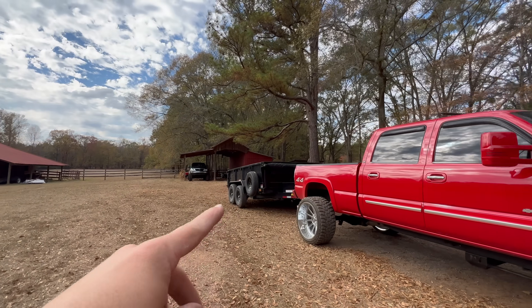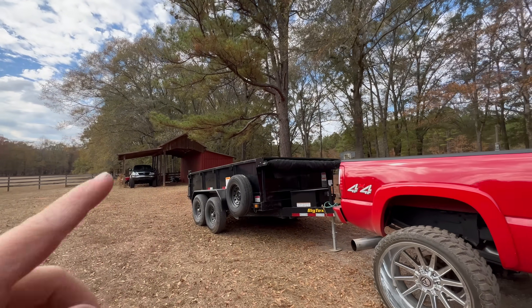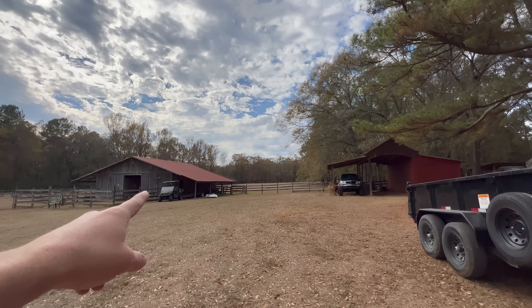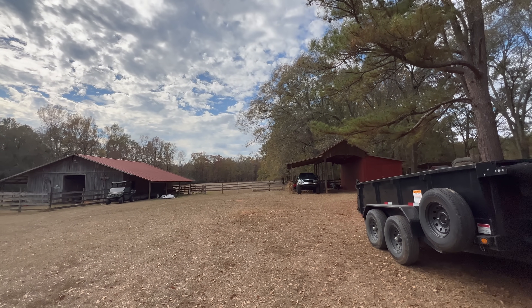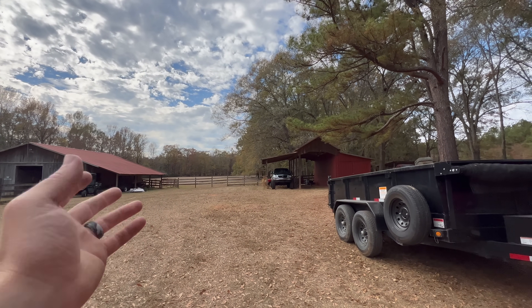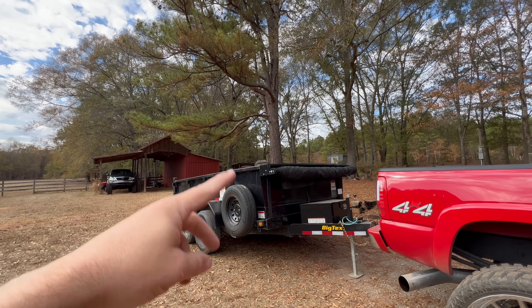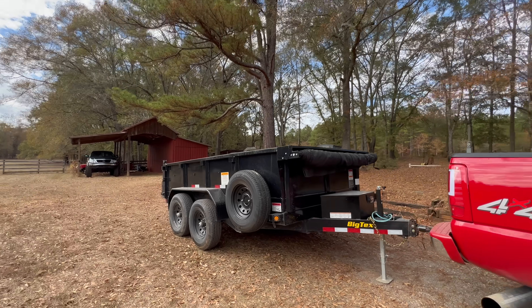Huge shout out to Mead because without this it would have been a much, much longer day. Honestly it would have freaking sucked because I'd had to use my little baby trailer over there — probably would have had to make two, three different loads, loading and unloading over and over. Rather than this baller thing where you just slap it full, raise it to the moon, drive off, and everything slides out. That thing was freaking awesome. I greatly appreciate it, Mead — this thing saved the day.